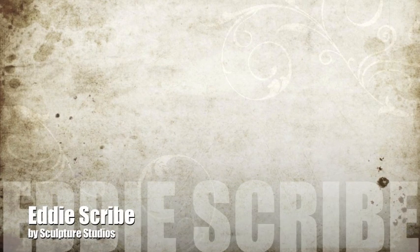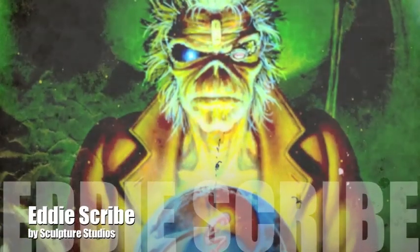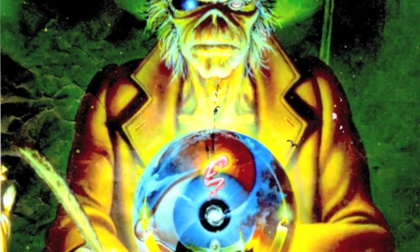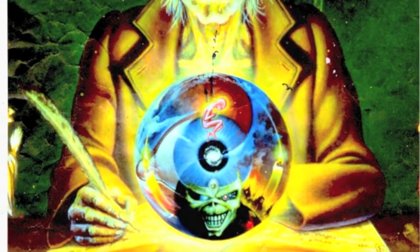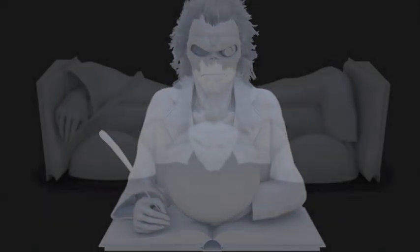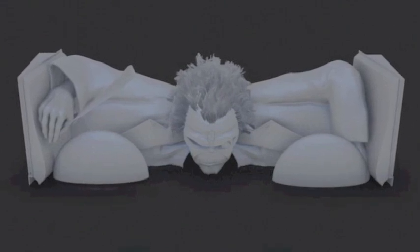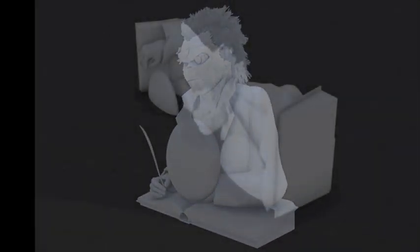Working once again for Iron Maiden, this project was created for a company called Hangman. We worked from their creative images from their albums and also from Hangman's CAD drawings, which show how the piece was going to move and how they wanted it to break down into pieces. This particular one was going to be lifted up by hydraulics from the head, so when it lifts up it comes together and joins in the centre.